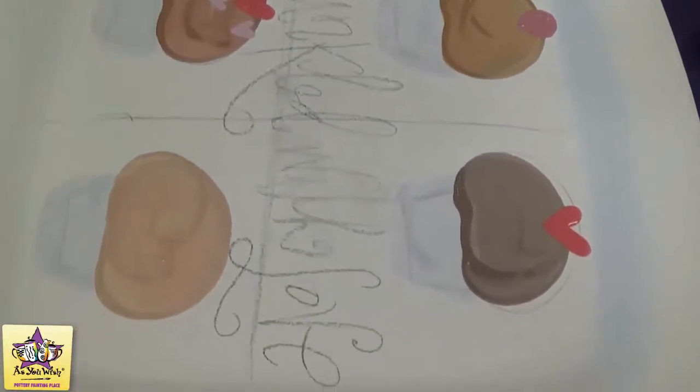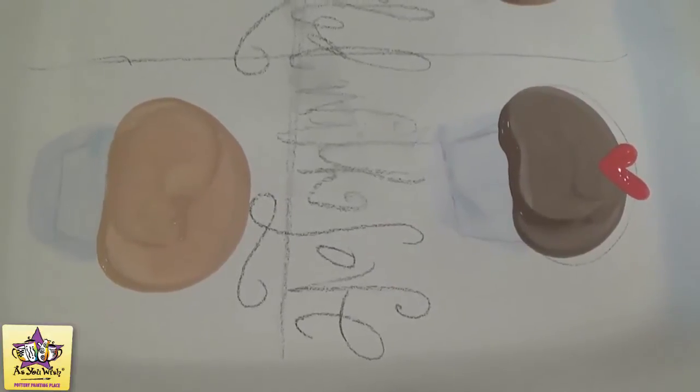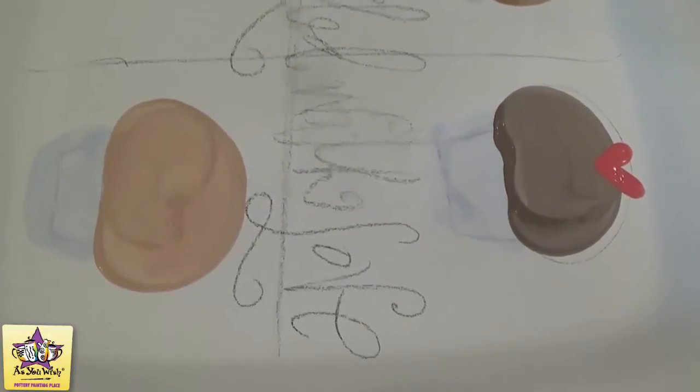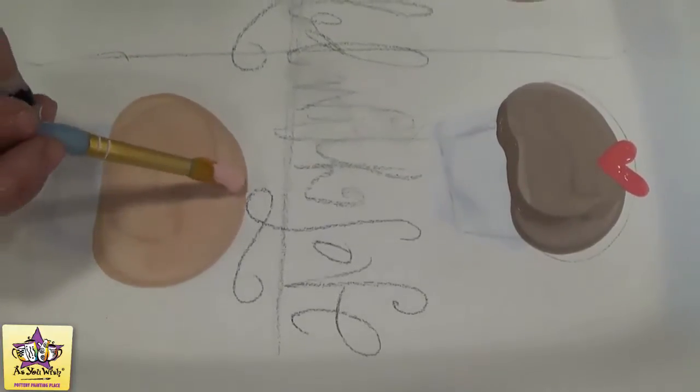And again, with a round brush and a lighter color pink, we'll make just a circle on this one.